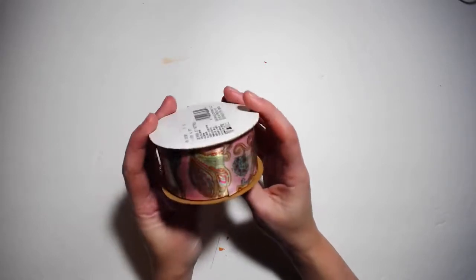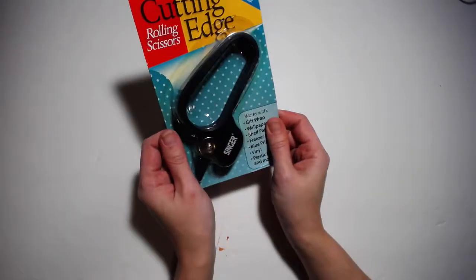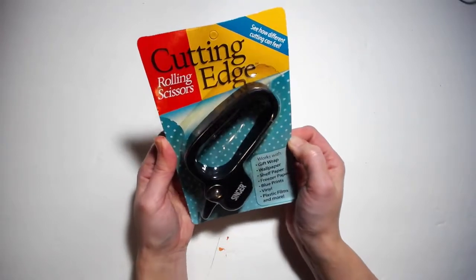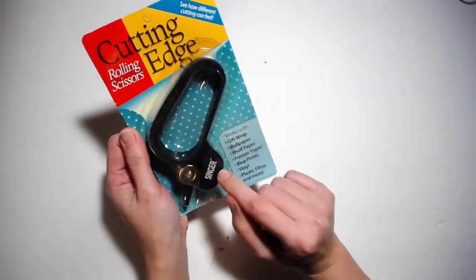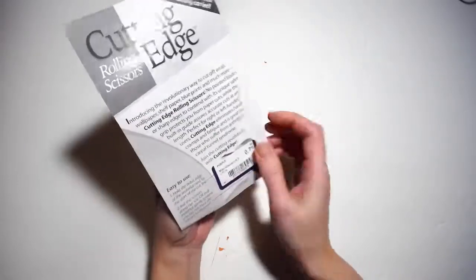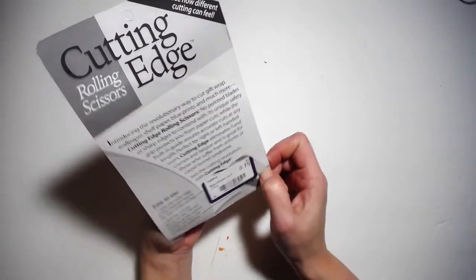Next up: never used, never opened — I need to try this. This is Cutting Edge rotary scissors, rolling scissors, and that was 79 cents.